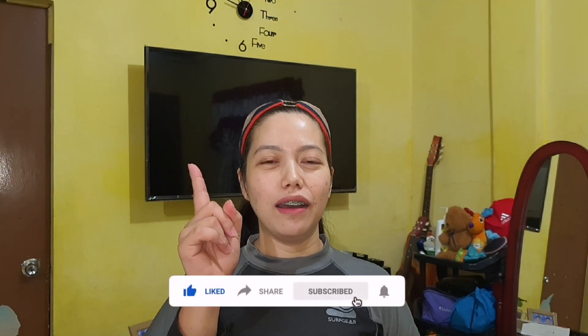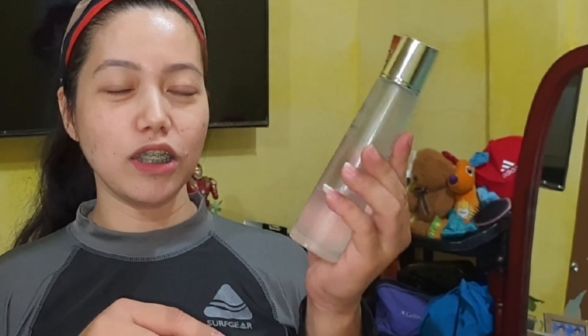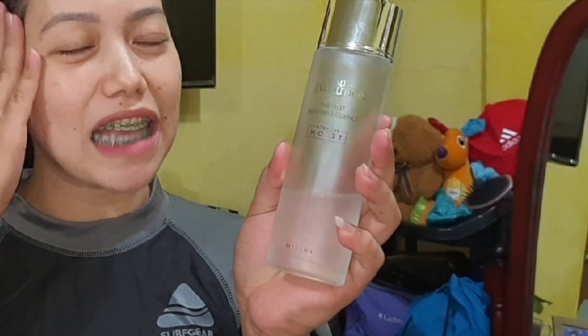So first — step one — we have to moisturize our skin. The moisturizer I'm using is a Korean product called Time Revolution Intensive Moisturizing. It's not an oil, but it's like a toner-moisturizer. I've already moisturized my face; I'm just showing you that you have to moisturize your face first.